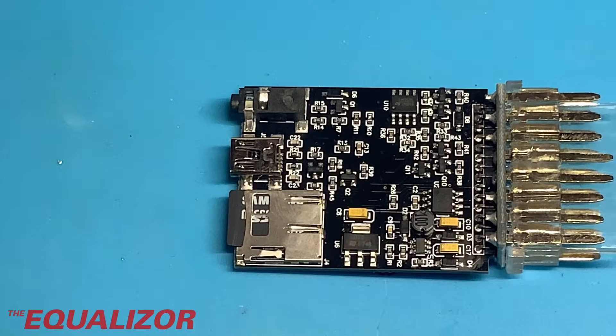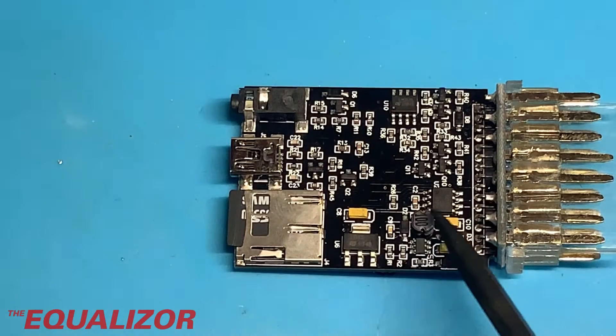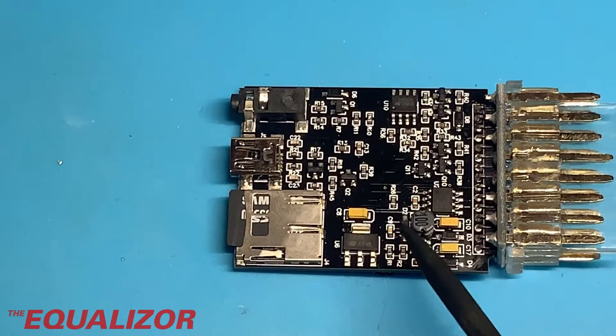We had a bit of a look at this while we were at work, and the area we're concentrating on at the moment is down here. From what we've been able to work out, this here is a DC to DC buck converter.